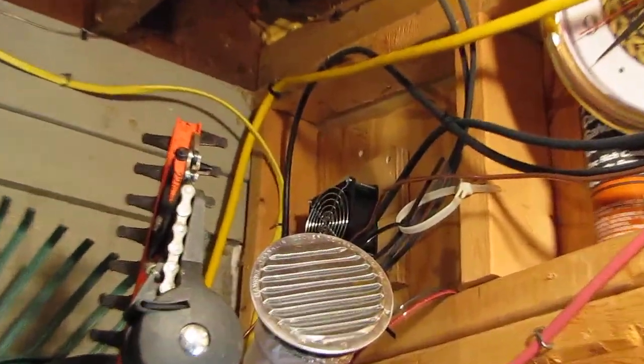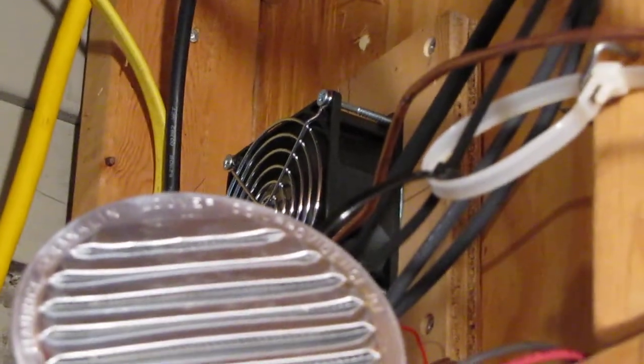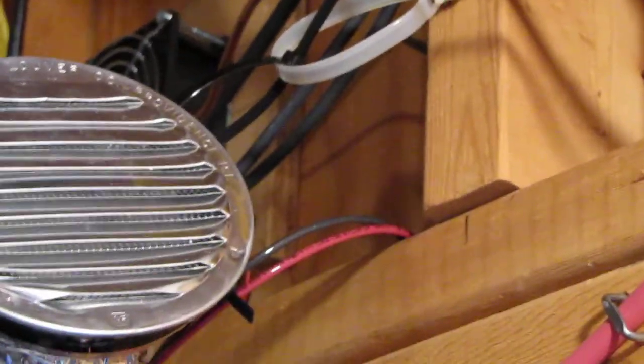Right up here, I'll plug that bad boy in and it sucks all the hot air out of the shop using my solar panels. I'll just plug it in — there she is, a computer fan. Does the job. And I'll just unplug it.